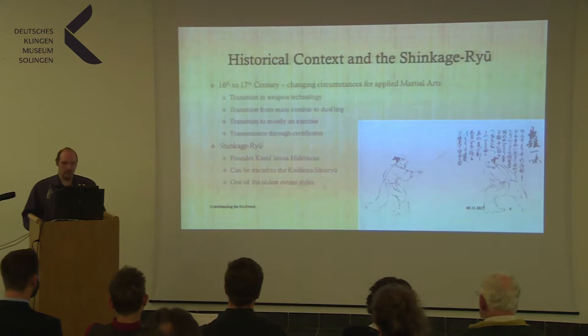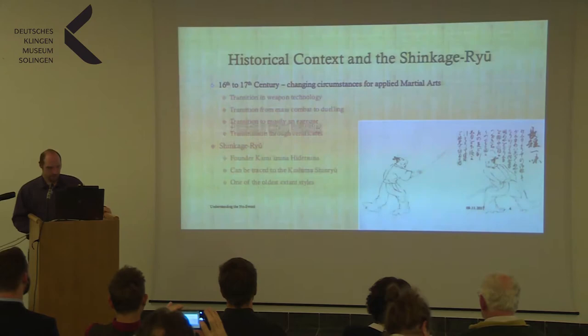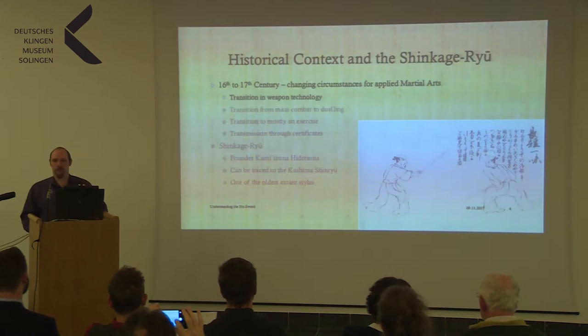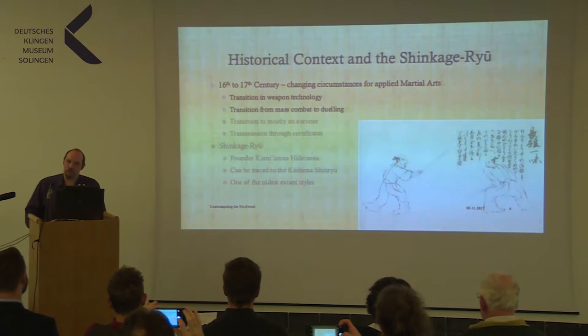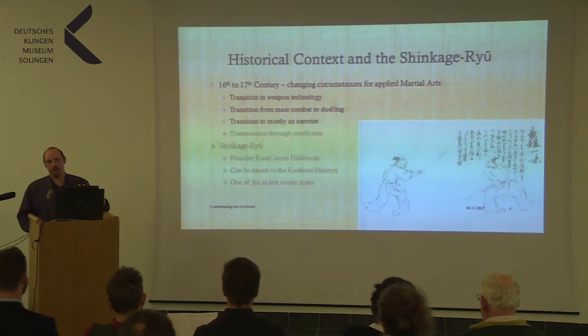First, some historical context. We are in the 16th and 17th century, and at this time there were changing circumstances for applied martial arts in Japan. First, the transition in weapons technology: firearms were more and more in use, and traditional styles of fighting were not so useful anymore. A transition from mass combat to dueling, which was already mentioned. At the beginning of the Edo period, it went more to dueling instead of mass fighting. And the transition to being mostly an exercise of mind, spirit, and body, rather than applied martial arts.